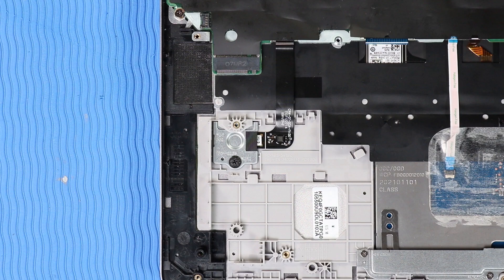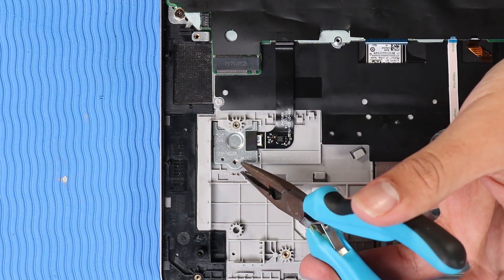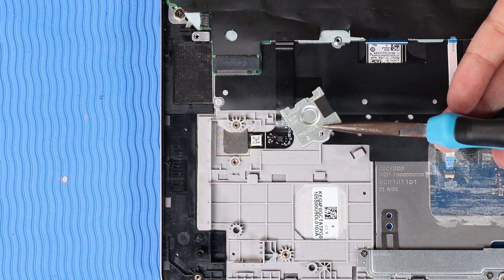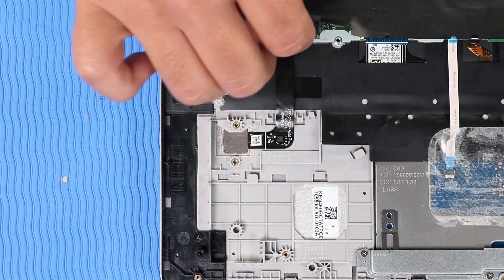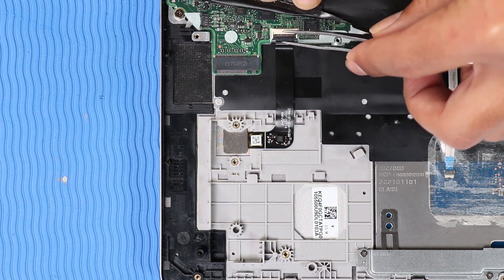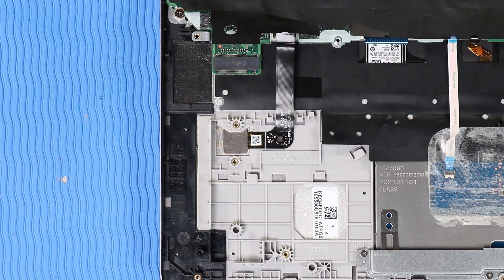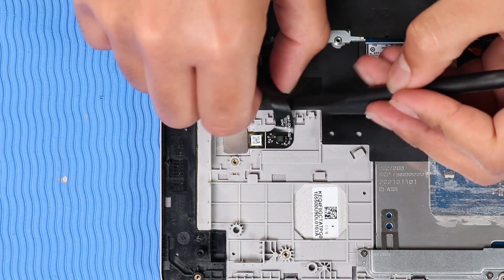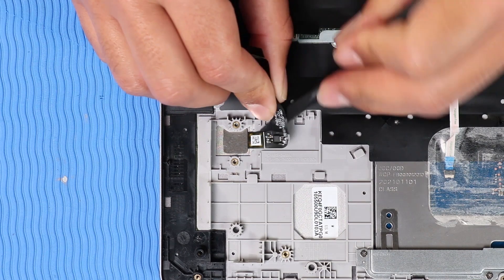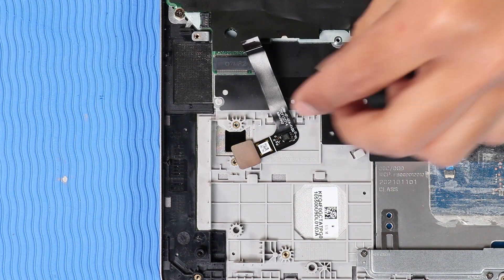Removal: Remove the P1 Phillips-head screw that secures the fingerprint reader bracket to the top cover. Remove the fingerprint reader bracket from its alignment pin on the top cover. Peel back the mylar and use minimal force to lift the locking bar up and disconnect the fingerprint reader ribbon cable from its ZIF connector on the system board. Carefully remove the fingerprint reader from the adhesive that secures it to the top cover.